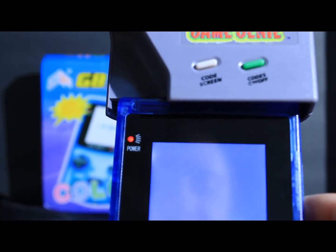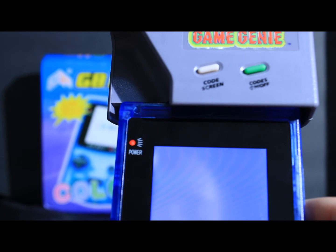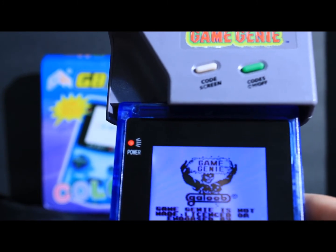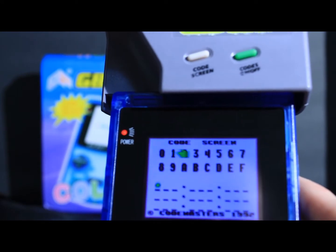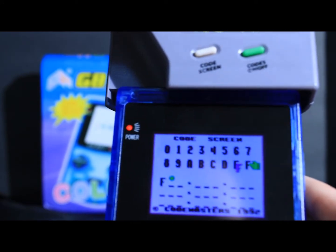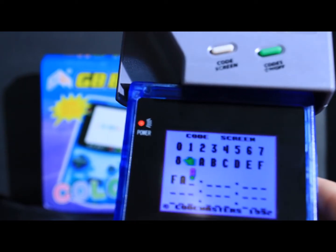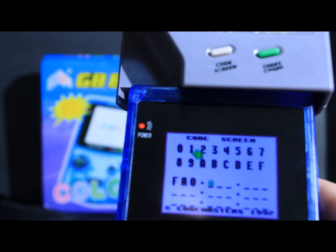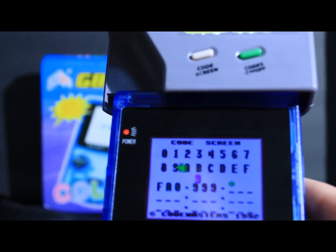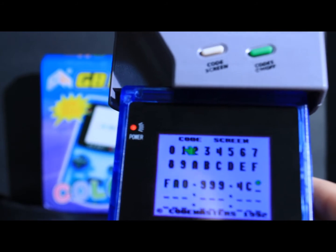I had to go online for the codes because I don't have the code book. So far we got progress. With Link's Awakening, I got a code for Infinite Energy. We'll check it out. Go ahead and enter this code: F-A-O-9-9-9-4-C-1.